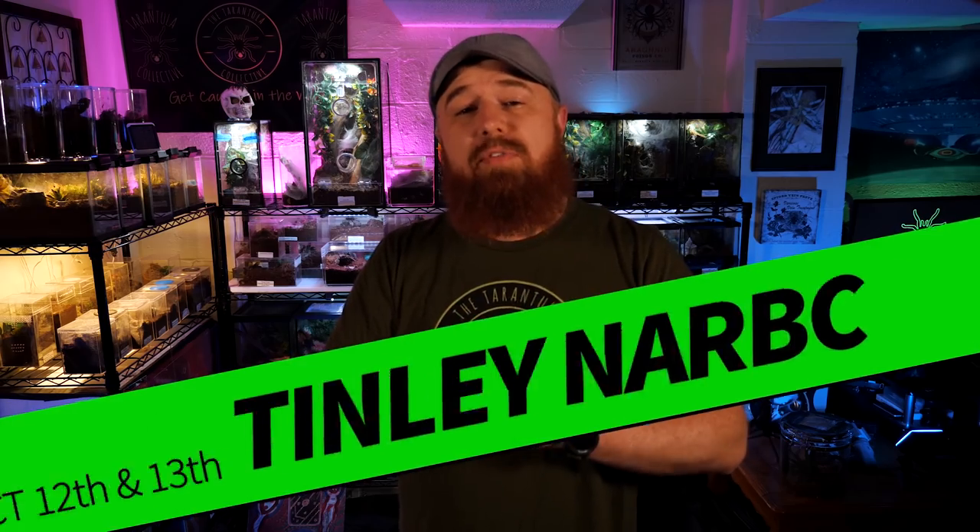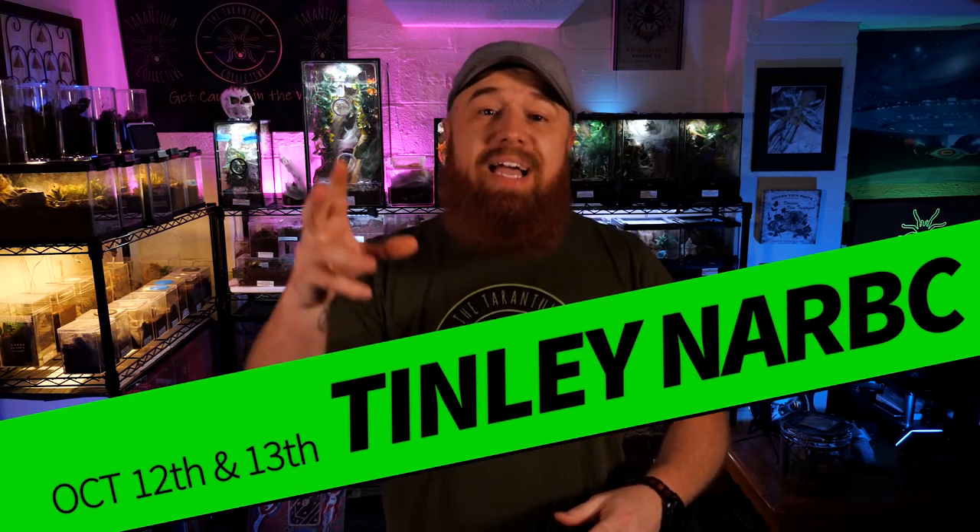This weekend I'm going to be at the North American Reptile Breeders Conference, the NARBC, hanging out with Fear Not Tarantulas and some of the moderators from the Facebook group. If you're planning on being there, keep your eye out for me — come up, say hello, introduce yourself. I'd love to meet you. Once I get back, I'm going to put together a video and let you all see exactly what was going on there.